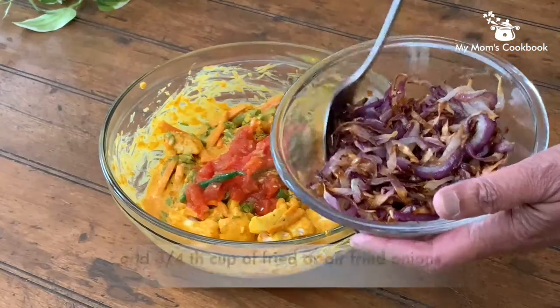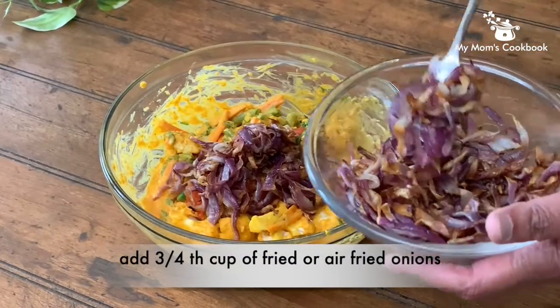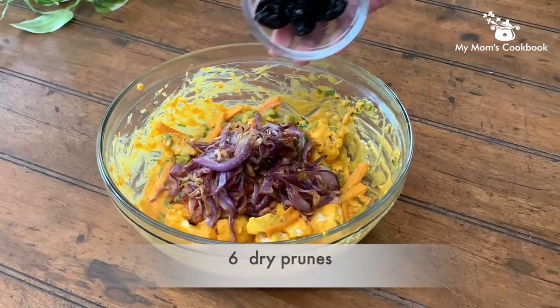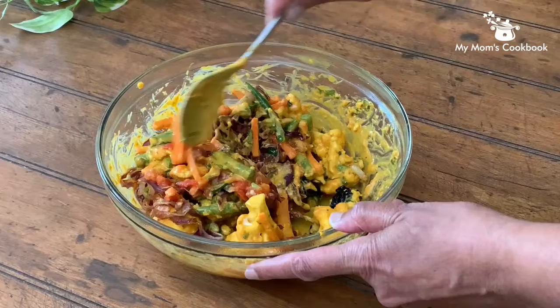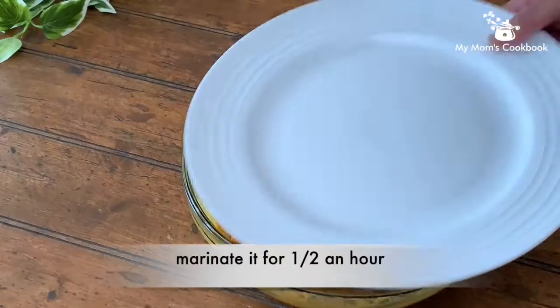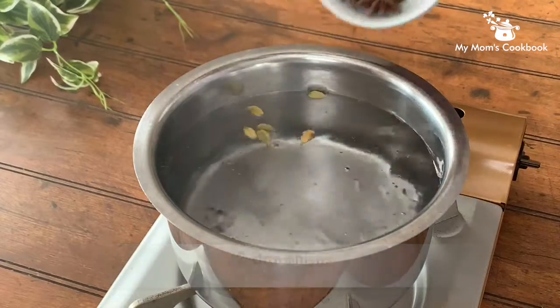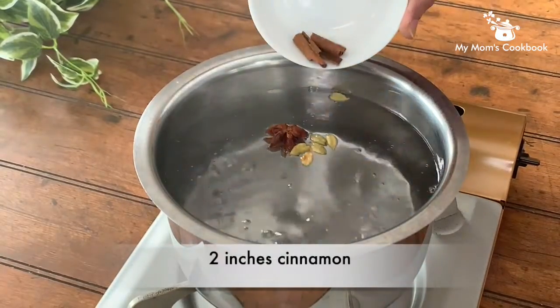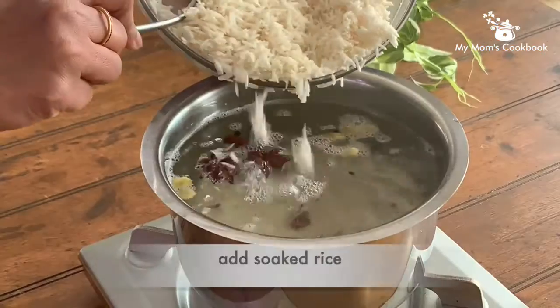Sauteed tomato, fried onions, and prunes add a distinct taste. Let the marinated vegetables sit for half an hour. Cooking rice with spices makes it flavorful — boil rice with enough water.